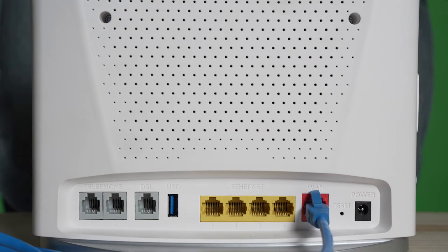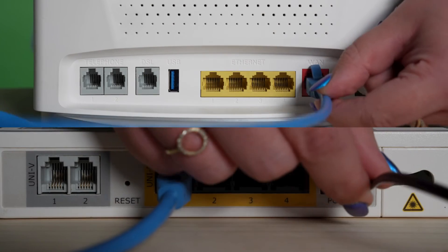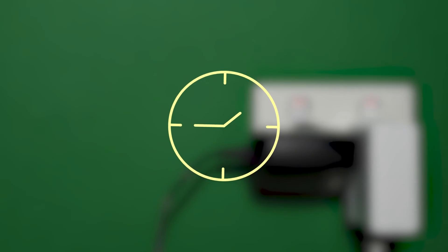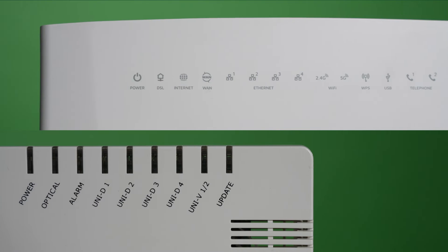From here, it's a case of plugging in the power cable to your router and checking all connections on both devices are secure. Once both power cables have been plugged into the wall, you can flick the switches on. Wait for between 10 to 15 minutes for both devices to finish setting up, checking that all your NTD's lights are green or flashing amber where applicable.